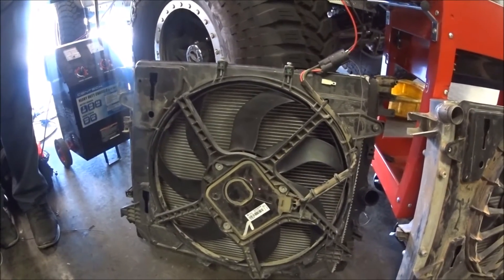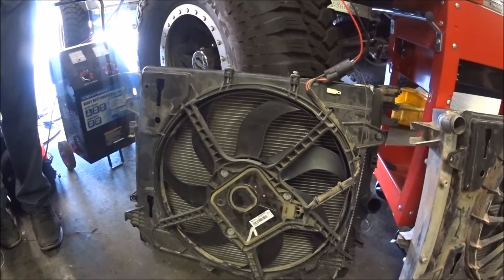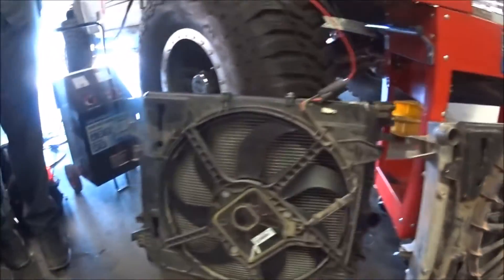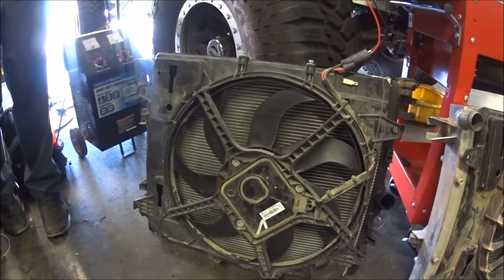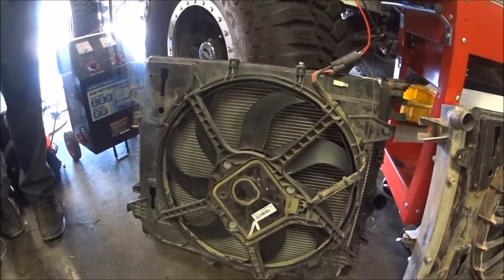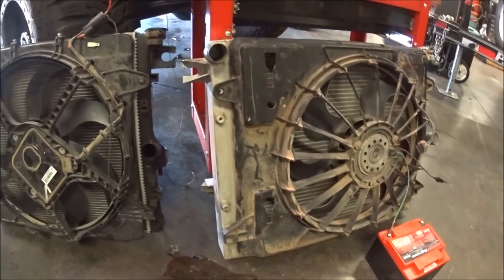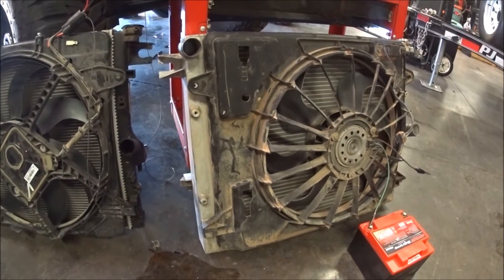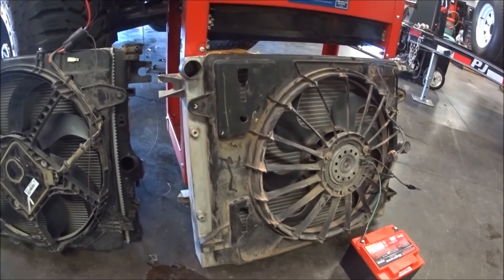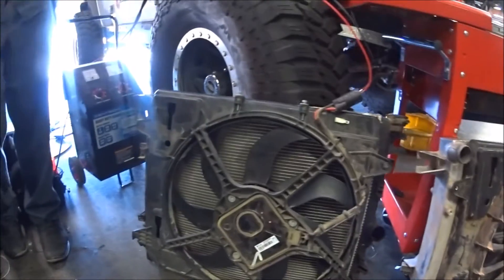Another advantage of the variable speed fan is we can run it at a low speed to evacuate heat out of the engine compartment. Unlike a discrete fan on-off, this fan can move hot air out of the engine compartment at a very low level — let's say 10 or 15 percent. So as the temperature on the engine rises, it doesn't have to work very hard to catch up to it. Where this fan is going to not come on until it hits a predetermined temperature, and when it does come on, it has to work harder to overcome the heat in the engine compartment and then cool the engine off.